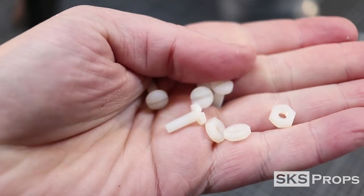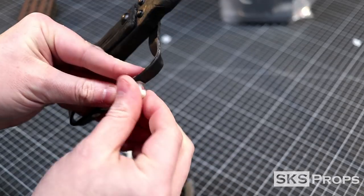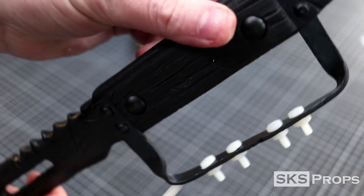Now to keep this con safe, I decided to go ahead and use nylon nuts and bolts — you can find these in just about any hardware store. Now if you've noticed, I plasti-dipped before I added the bolts, and that's because I did not want the plasti-dip to fill in all the details on the bolt threads.